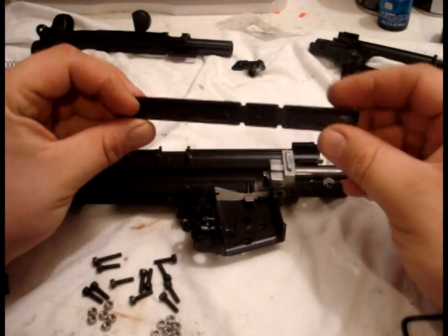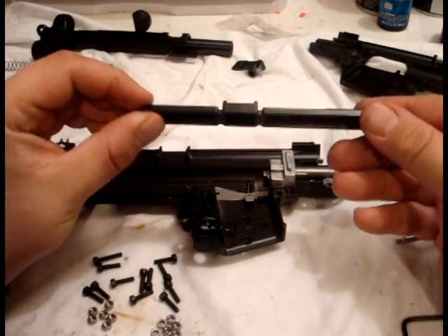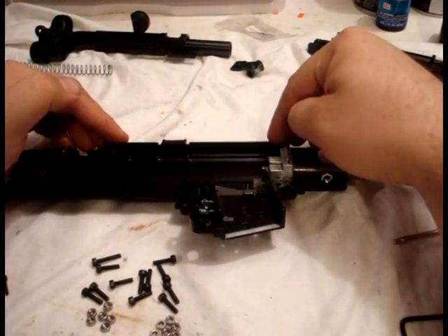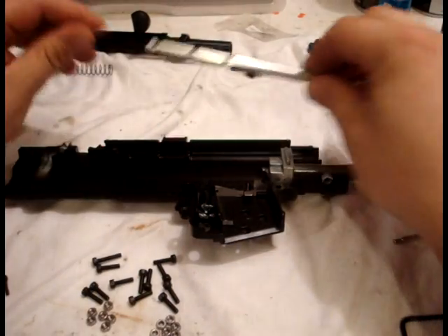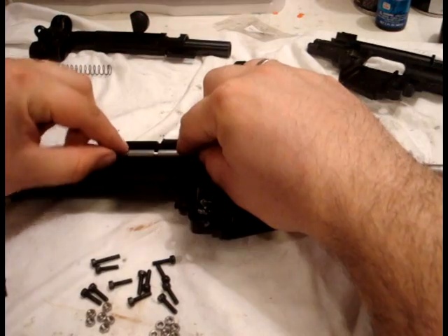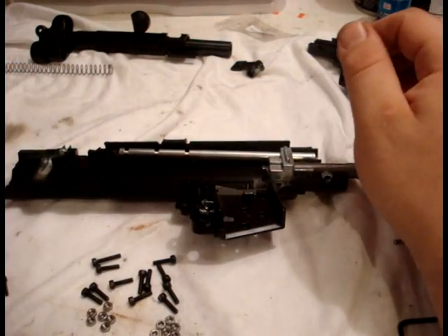Take your top cover and it goes in just like this — lay it in this little groove back here. Then take your guide rod; there are little cutouts and that lays on these little grooves right there. It's going to have the tendency to kind of wobble — that's okay, don't worry about that right now.